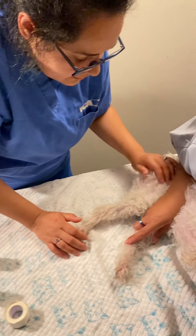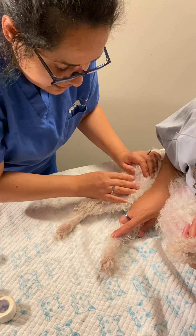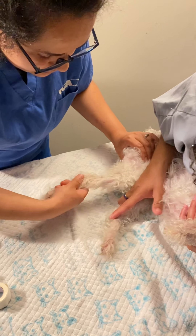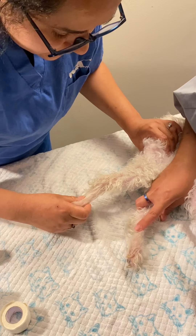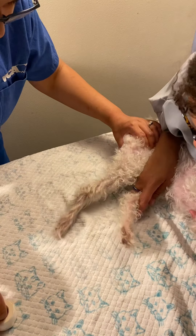This is a modified Robert Jones bandage. Our patient is a canine on lateral recumbency. We're going to do her right hind leg — she's pretty small. We're going to start with the stirrups.